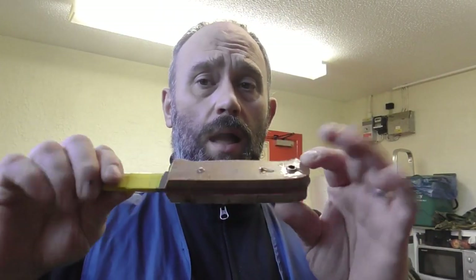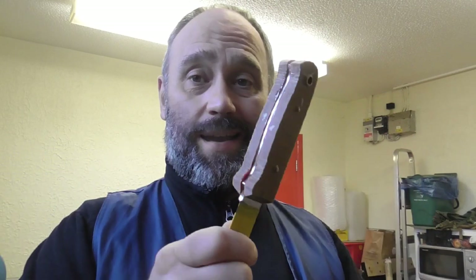I'll get back to it tomorrow, do the sheath, and hopefully finish it tomorrow. Back in the workshop and the epoxy's gone off nice and hard, so that's fine — ready to shape.